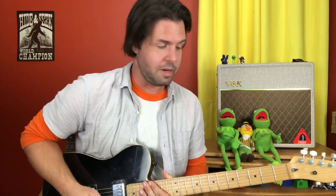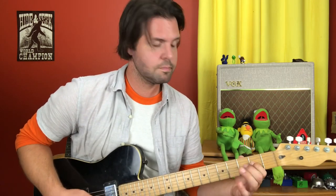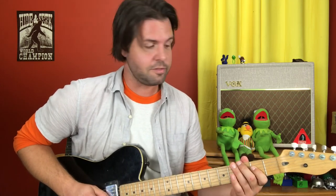Here is the 100% authentic way to play this riff. We're going to start with A3, then A5, then D2. The second one is the same, except instead of A3, we're going to start on E3. The third one is the same as that, except instead of E3, we're going to start on A open.